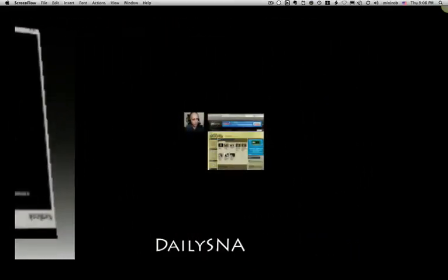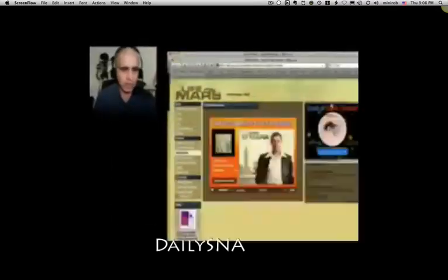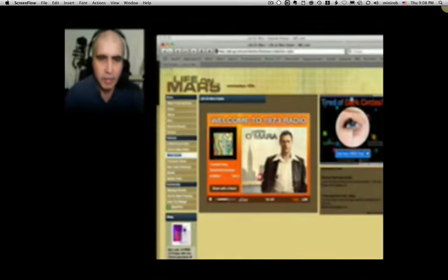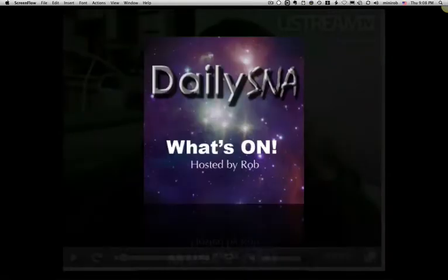Hey, this is Rob from Daily SNA and today we're going to go to a different site that shows you how to do things. It's eHow — www.eHow.com. Of course we're only interested in the videos, but here's an eHow on how to become an authentic Italian.